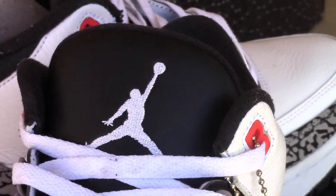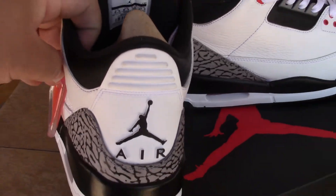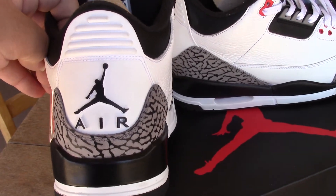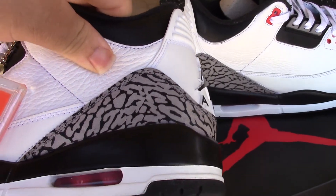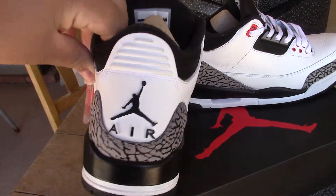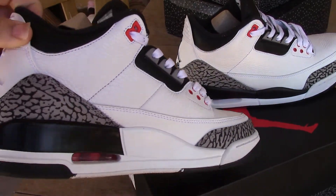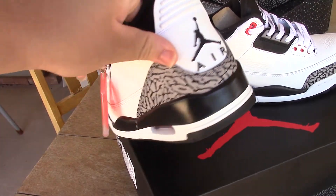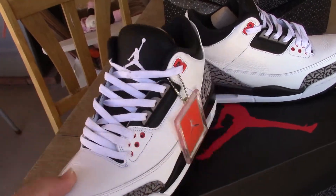White Jumpman on the black tongue. Black Jumpman on the back with the air. The elephant print. White and black midsole. Elephant print going on the front.